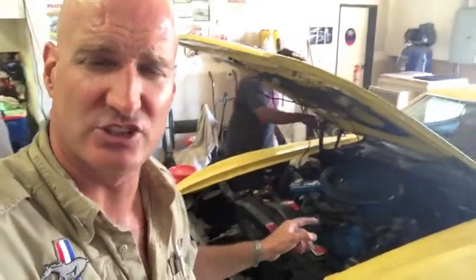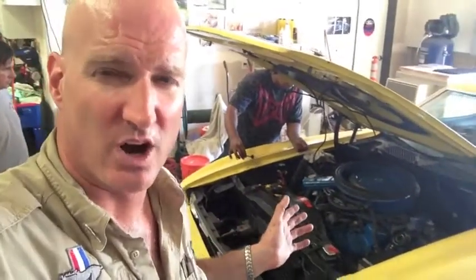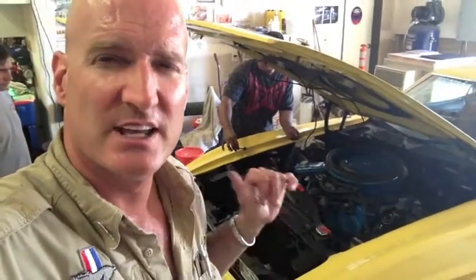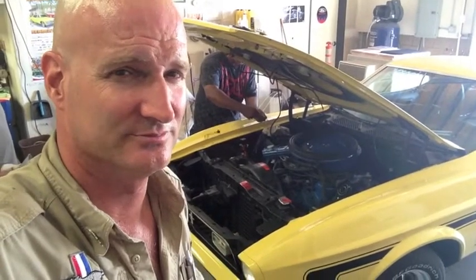So we are about to start the 72 for the first time. Pertronix was put in. She was running when we first started doing all the work, but it's the first run with the Hooker headers and the exhaust system in. And now she runs — first start for the 72 with the Pertronix.